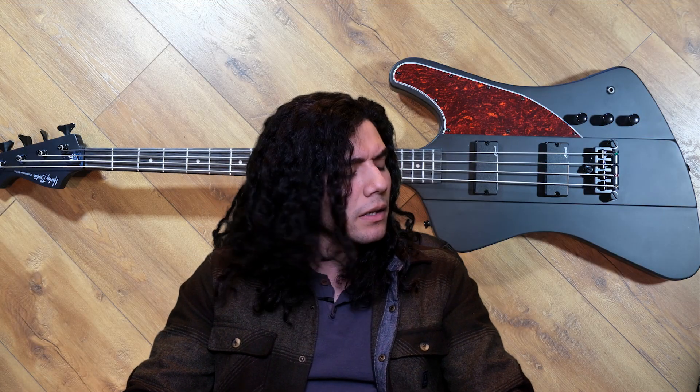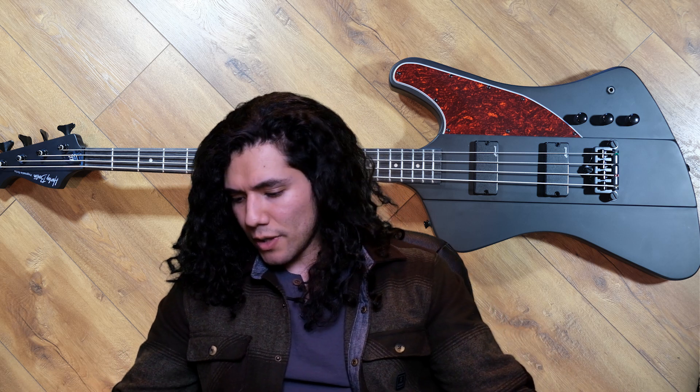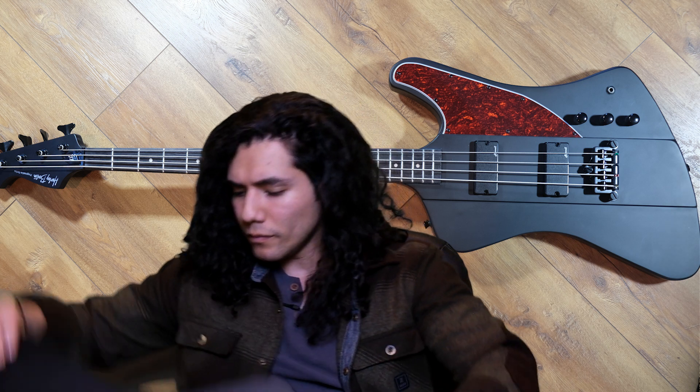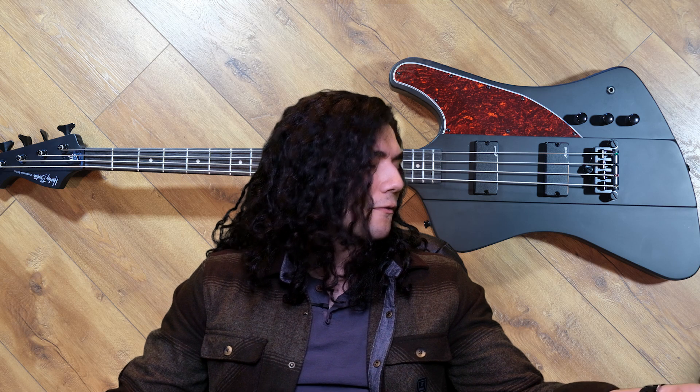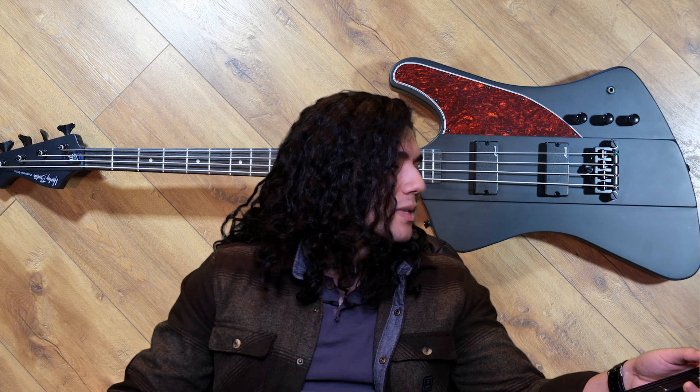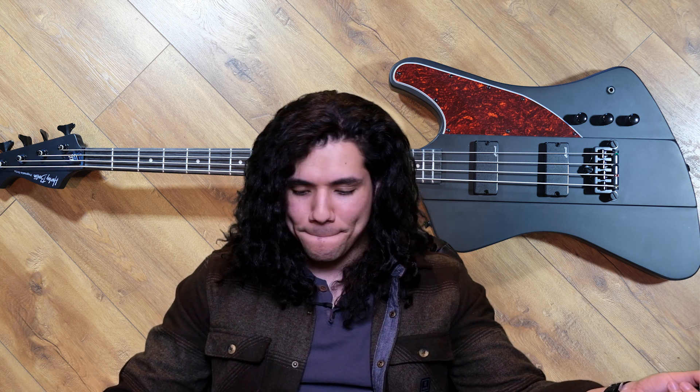There's really not much more to add. Overall I'd say it's worth it — $200, and you can get it in like two or three days from Thomann in Germany. The Harley Benton Thunderbird 70 in satin black — give it a shot, I think it's worth it, you might like it.